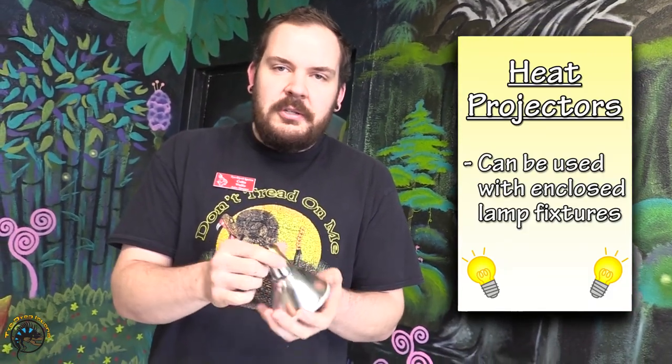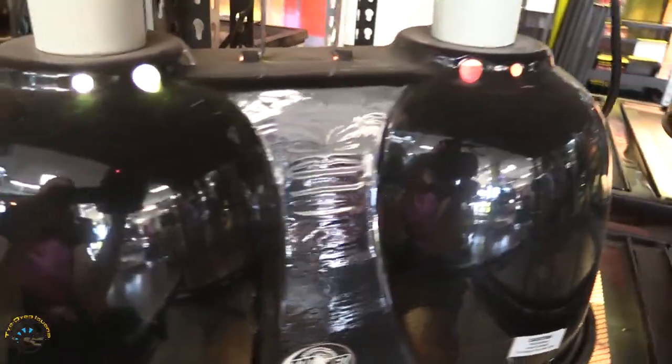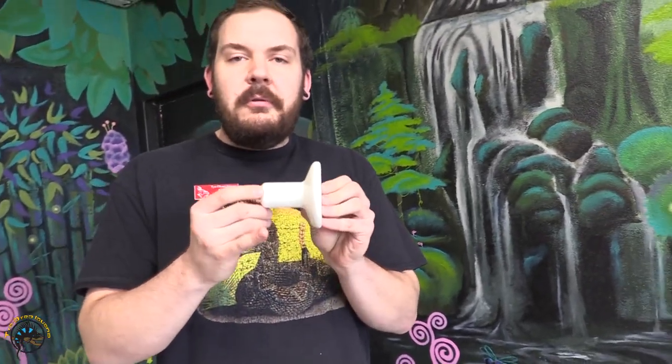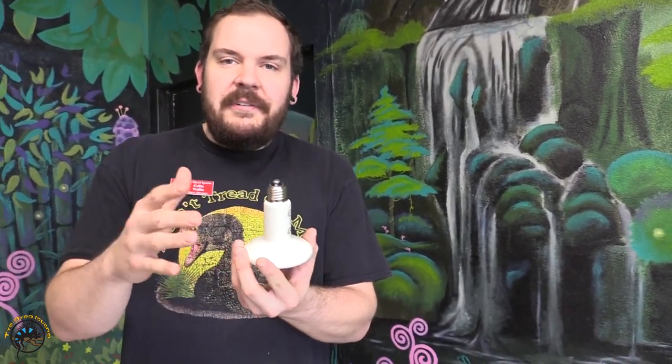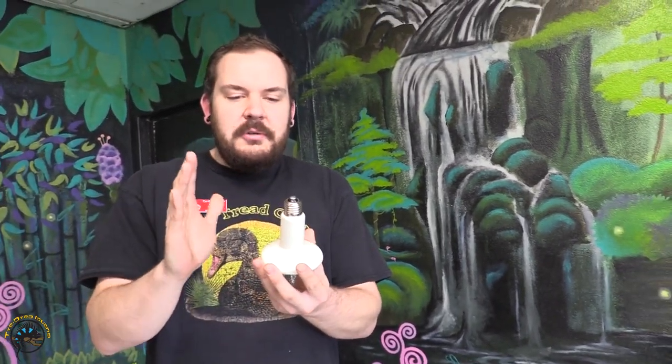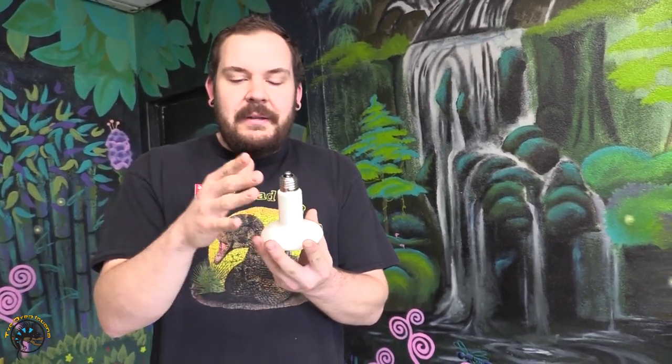A couple of distinguishing features: these guys are actually rated for use with enclosed lamp systems, which can be an advantage. So if you have a deep dome light fixture, or in the smaller ones a mini deep dome fixture, those will all seat these devices. You could also safely use this in a combo dome fixture. Comparatively, the ceramic heat emitter is only rated for use in wire light fixtures, so you're going to have to have a secondary fixture, and these guys are definitely not designed to be contained — you definitely want air ventilation around them. If you're using this in a deep dome or a clamp lamp, that fixture is going to absorb all that heat, which is not ideal.